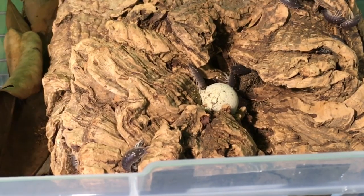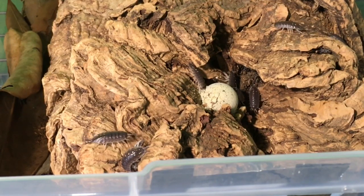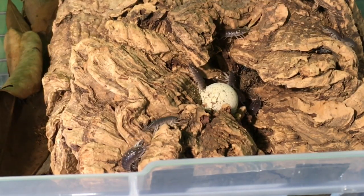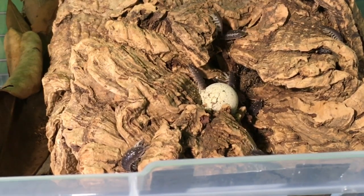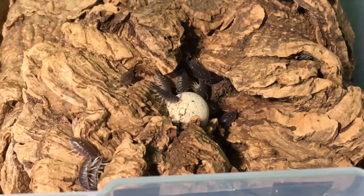As I was saying, I'm not going to use dairy cows for this because I tend to use dairy cows for food tests and I know they're going to eat everything. So this would just be a little bit of contrast.